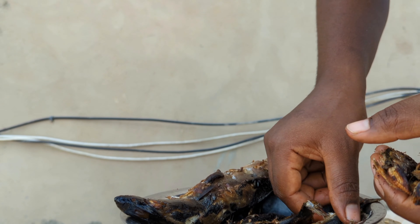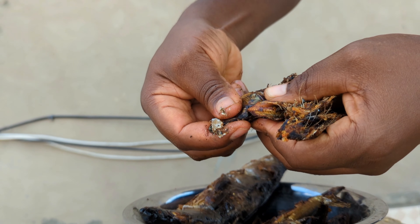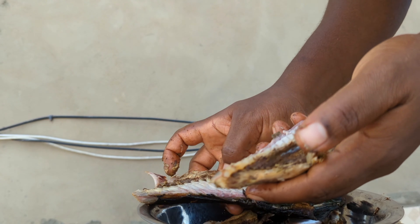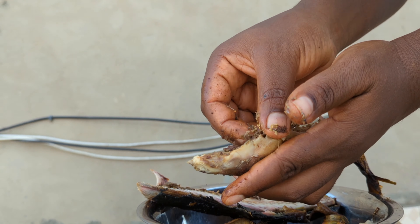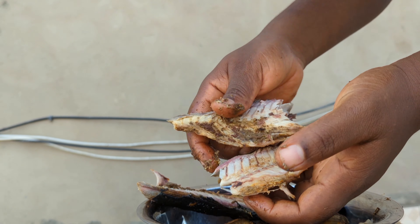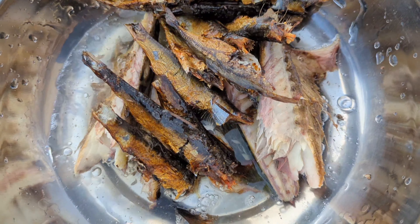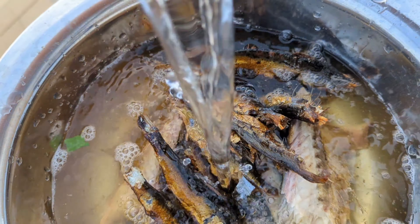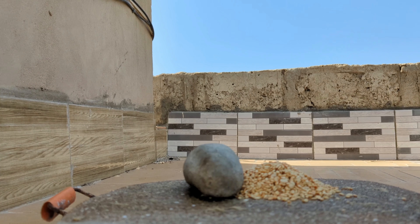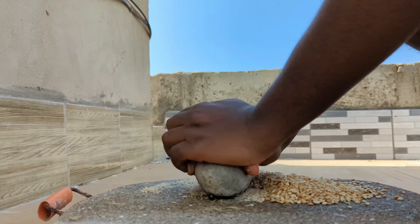You have to carefully take out the stomachs and take out the head. Now it's time to grind our egusi.